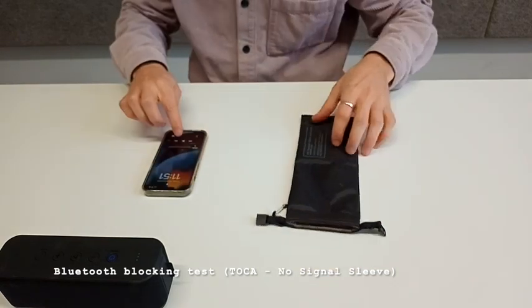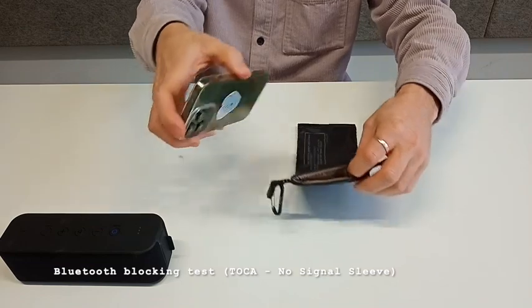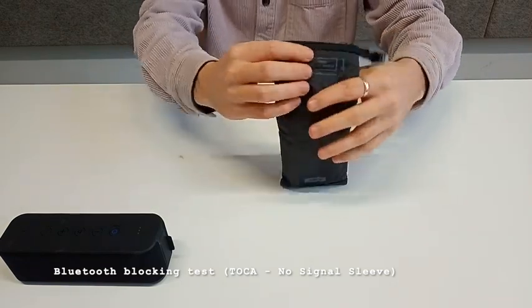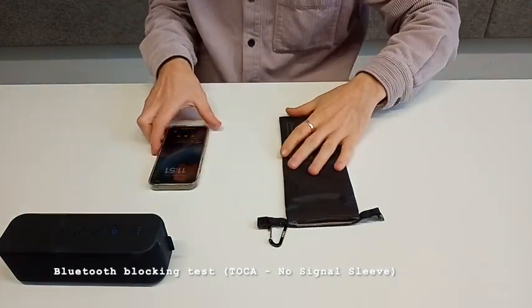So when we play the music, it's playing on this Bluetooth speaker here. But once we put the phone inside the sleeve, it stops straight away, and then when we take it out, it starts working again.